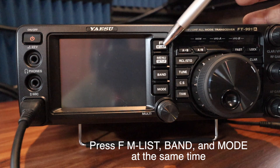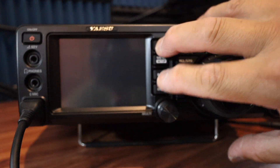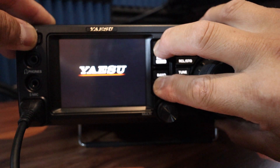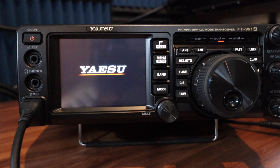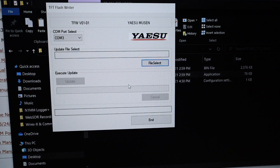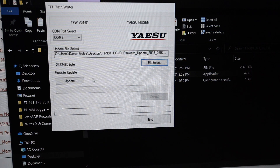I found out why it didn't work. The Yaesu manual says to push the F-List, Band, and Mode buttons at the same time while powering on the unit to enter TFT program mode — not TXW and SPLIT. So I push F-List, Mode, and Band simultaneously and power on the unit. It stays at the Yaesu logo screen.